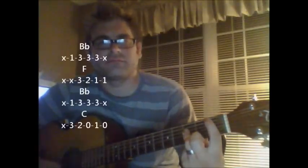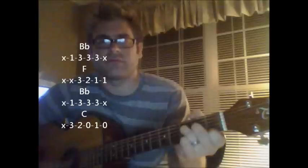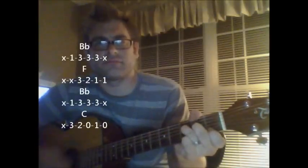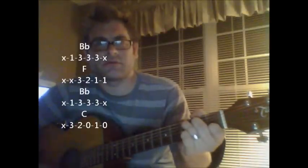Then you're going to go back and forth between the Bb to the F, just like the bridge. Back to Bb, C. Then back to F, Bb, C. That's all it is.